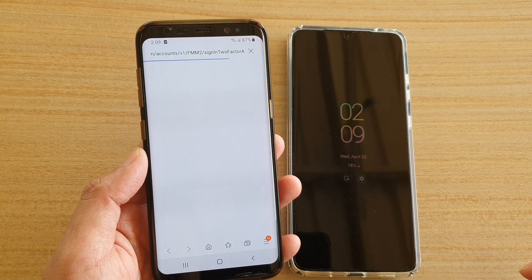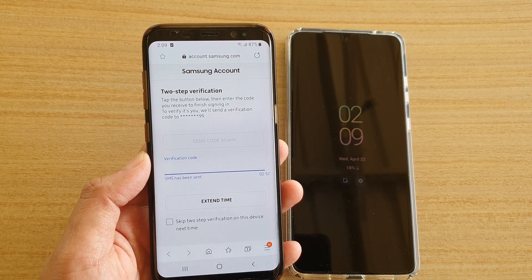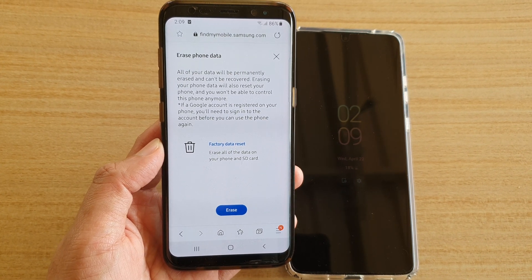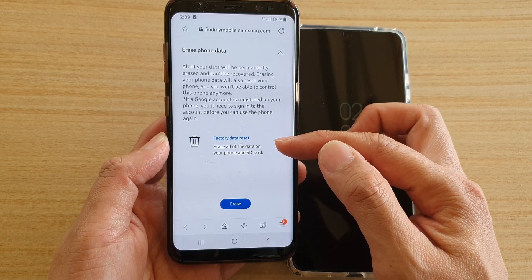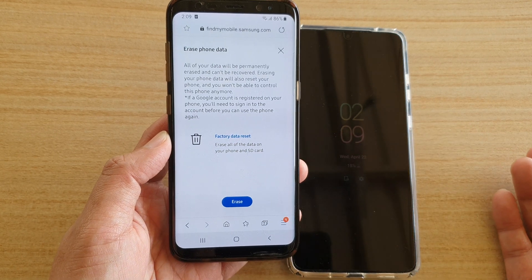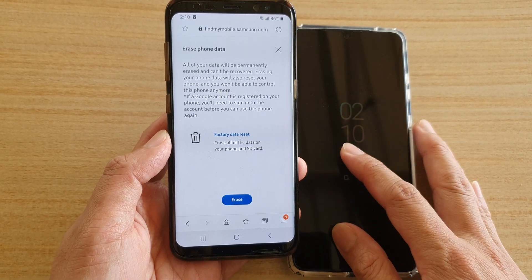Tap on Erase Data and the phone will try to verify your account. After that you can start to erase the phone data — this is essentially a factory data reset, erasing the data on your phone and SD card.